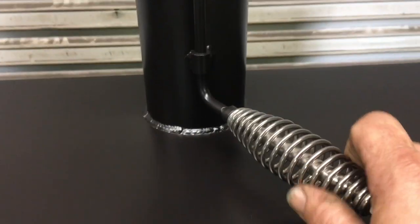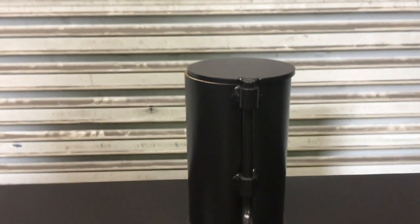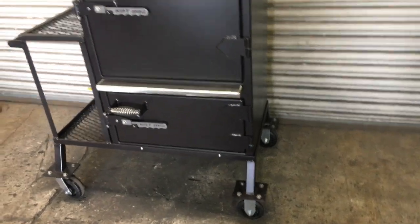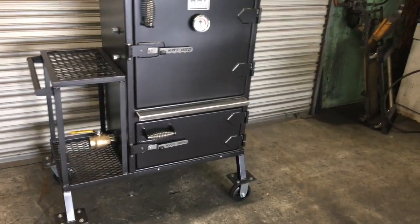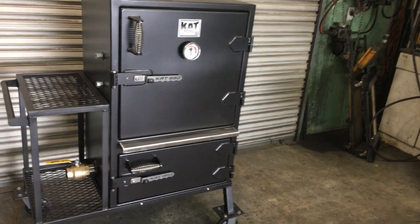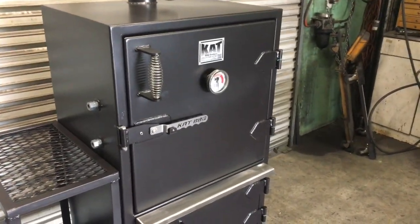We've got our stack, and it's got a cool-touch handle on it. This one is on a cart, so you've got a nice cart there with a shelf.